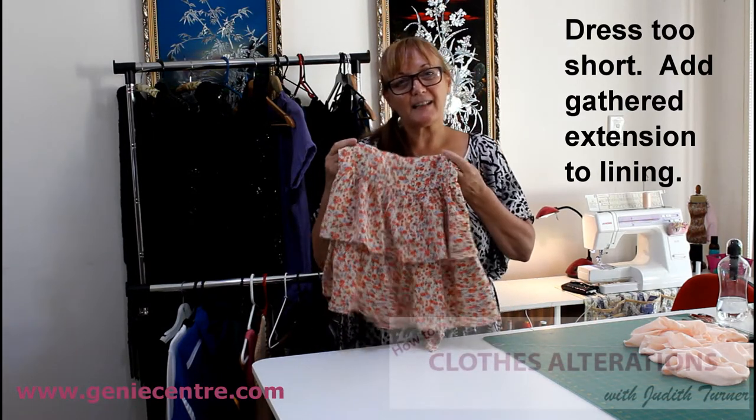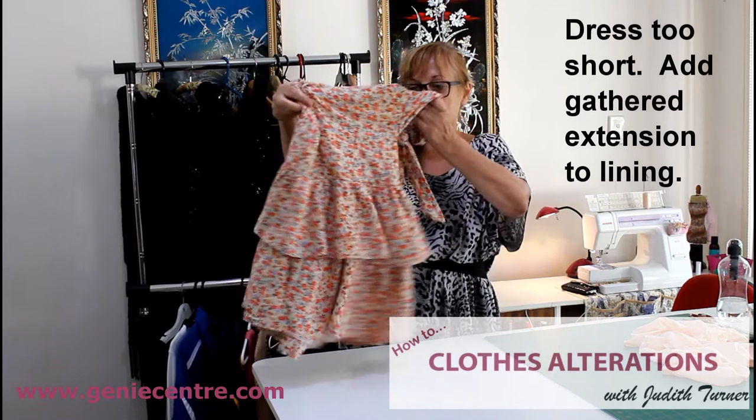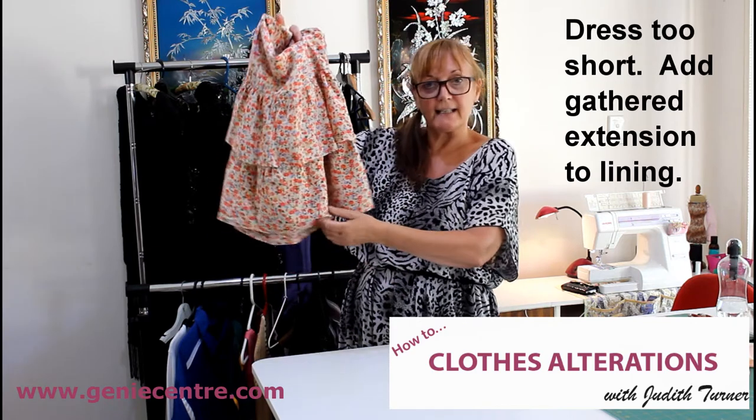Hi, welcome to another Hints and Tips. This particular dress is a little bit too short for one of my clients and she wanted to know if I could extend it.